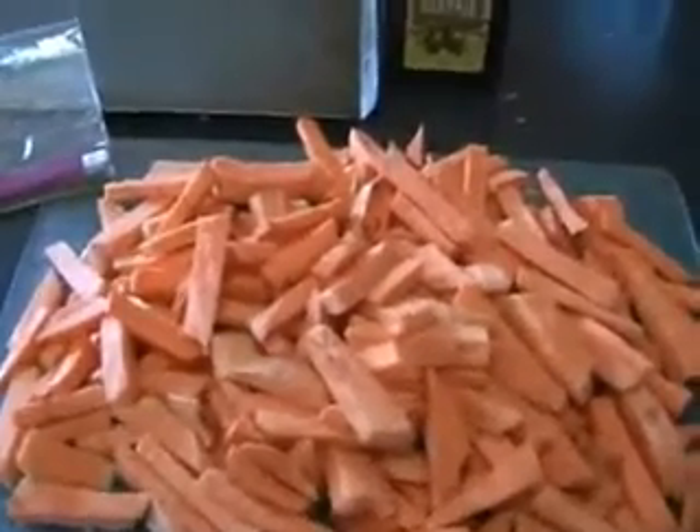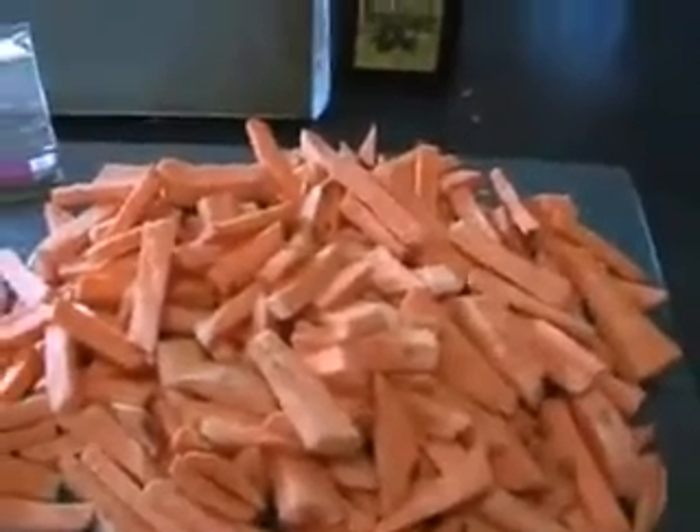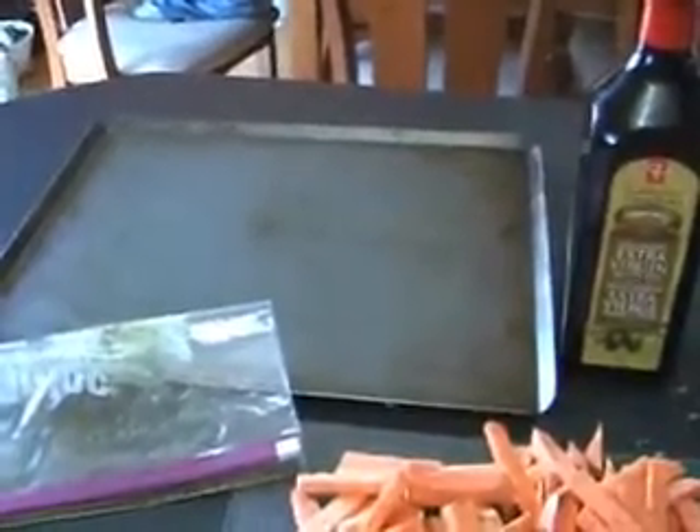I'm just going to take these sweet potatoes that are cut up, put them in the Ziploc bag, shake them all around, and put them on a cookie sheet and cook them for half an hour at 350 degrees. I'll show you how I stick them in the bag. I just kind of mix them around, making sure the olive oil gets on all of the sweet potatoes, shaking it up until all of them are coated with the olive oil and the black pepper.